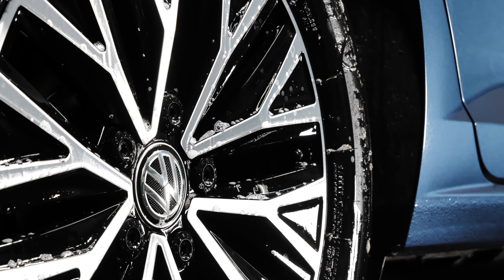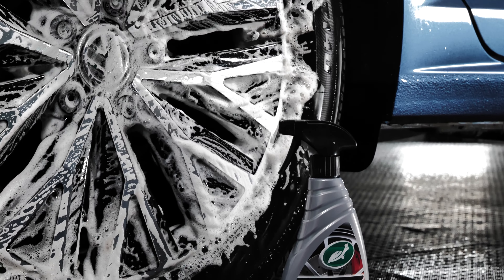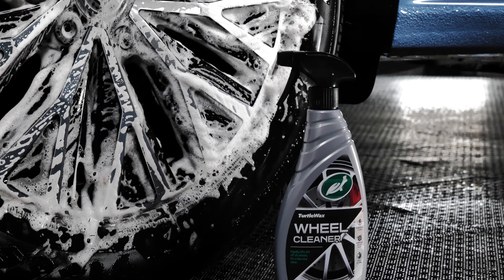This powerful cleaner is safe for alloy, steel, and plastic wheels. Plus, you don't have to worry about damaging trim, decals, or tire walls.